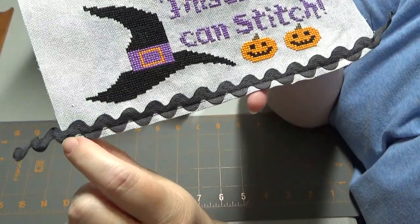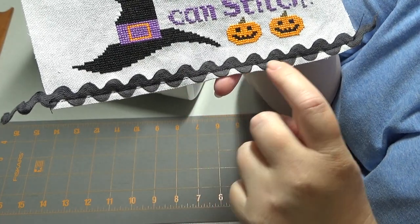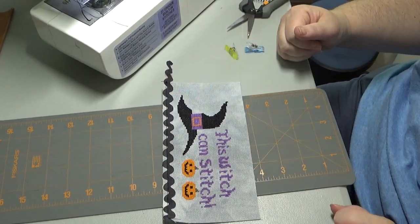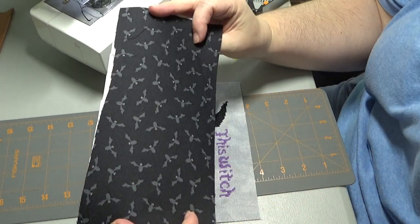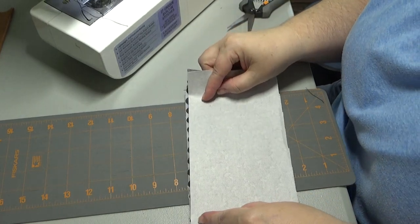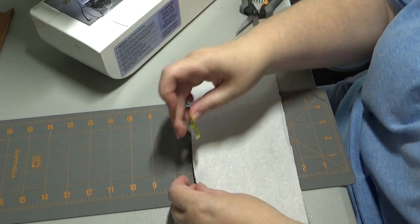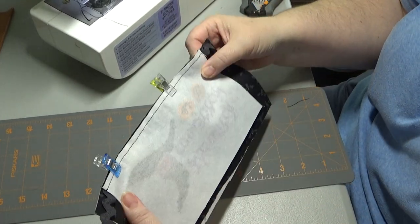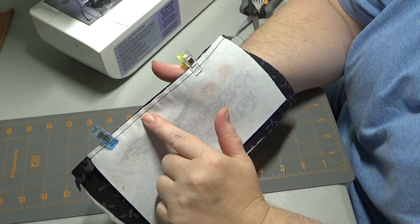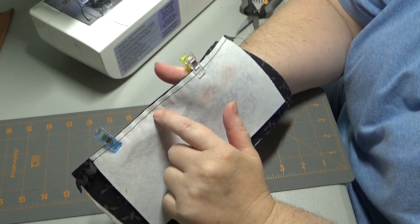So I sewed that on — just catching those bottom edges all the way across, keeping that bottom wave right along the edge of my fabric. Now I'm going to lay this face up with the rickrack on top, then take my interfaced backing fabric — the bottom panel — and line that straight edge we cut right up on the edge of my fabric and put a couple of clips in there. I'll flip it over and just double check that it's nice and straight. Now I'm going to sew with this side on the front so I can see the line — I'll come in a quarter of an inch to cover that first sewing line and sandwich everything together.